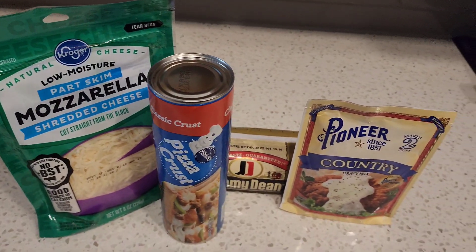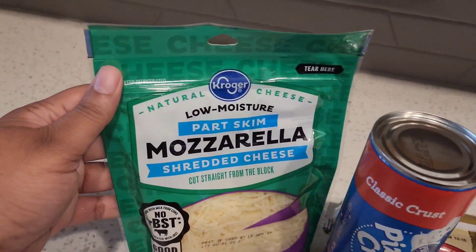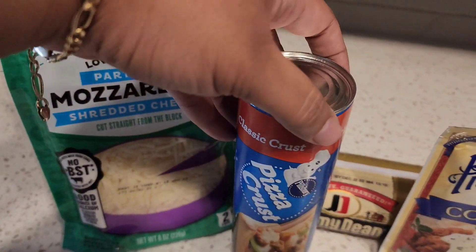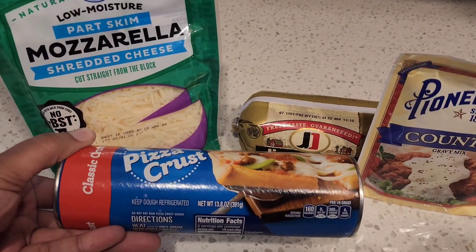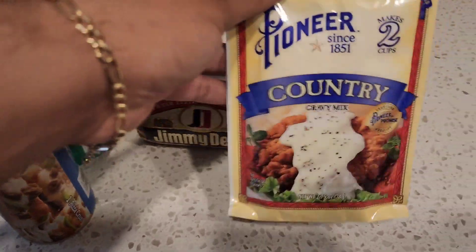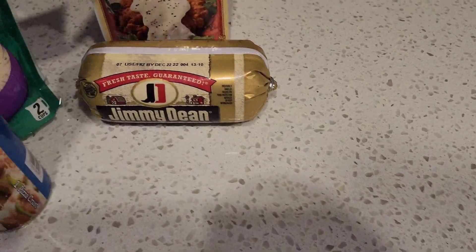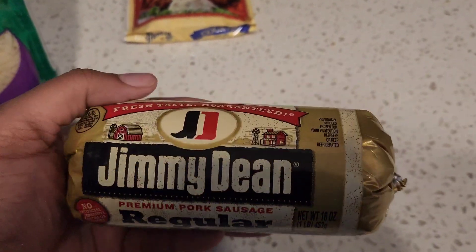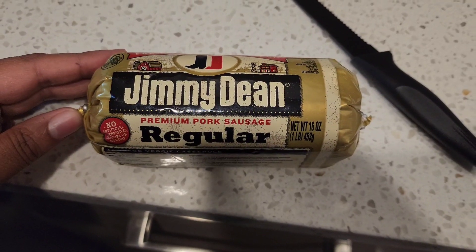We are going to jump right in with what you are going to need to make our pizza. Pretty simple — we have some mozzarella shredded from the block, low moisture, some regular Pillsbury pizza crust. I was going to make a crust but this works. Any type of country style gravy mix that you can find, and then some type of breakfast sausage.